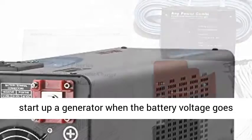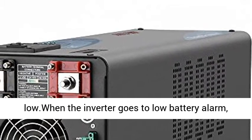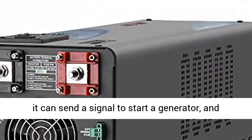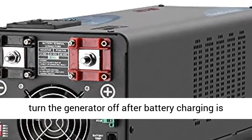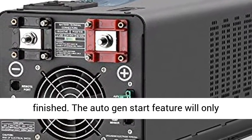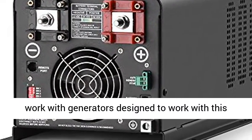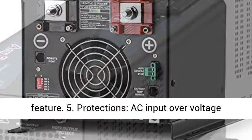The inverter can be customized to start up a generator when the battery voltage goes low. When the inverter goes to low battery alarm, it can send a signal to start a generator and turn the generator off after battery charging is finished. The Auto Gen Start feature will only work with generators designed to work with this feature.